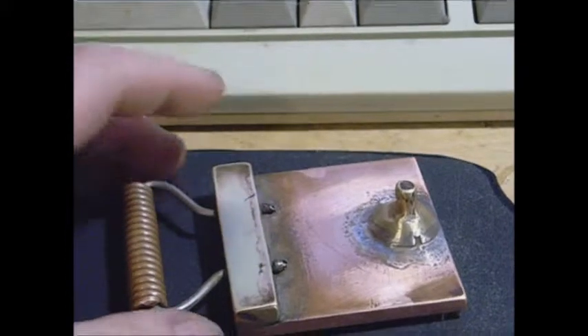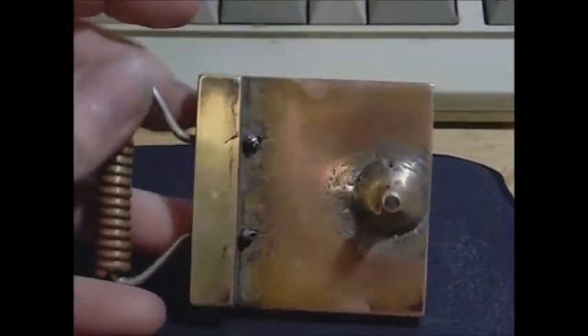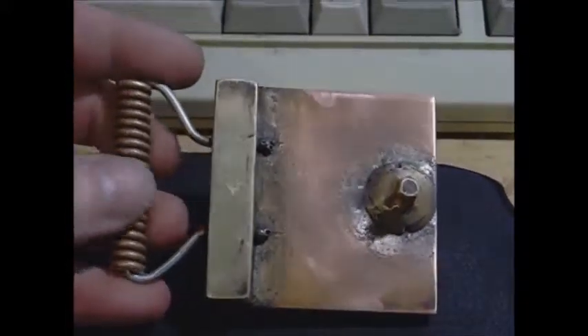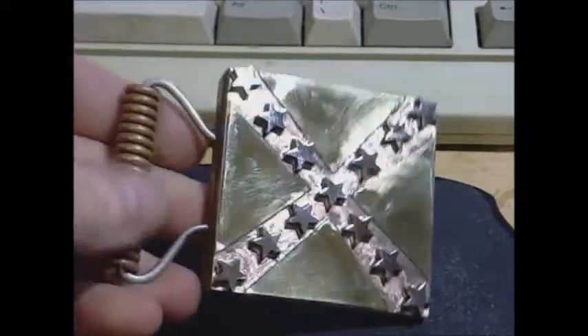...they are brazed on with 56% silver — a very strong, solid connection — a 316L marine-grade stainless steel wire loop, and your anti-belt-gouging coil, which you've probably seen on a lot of my other models.